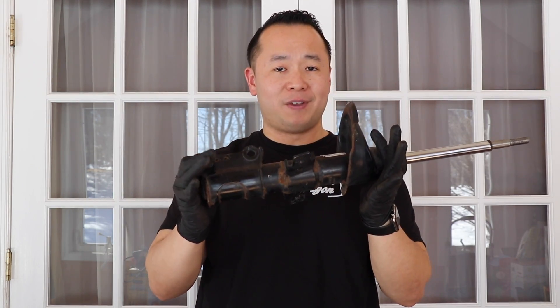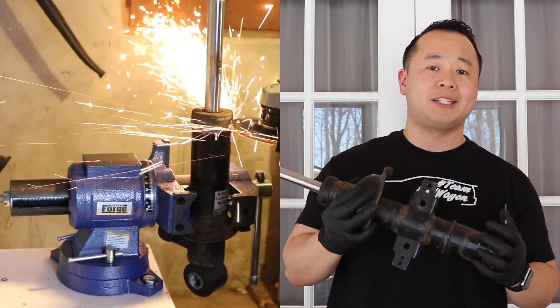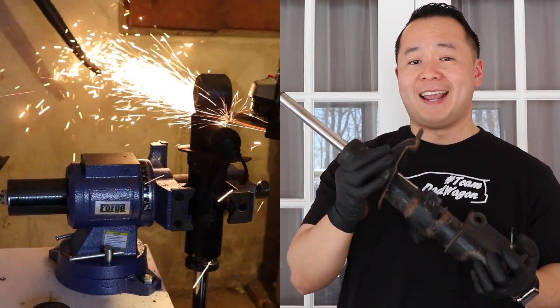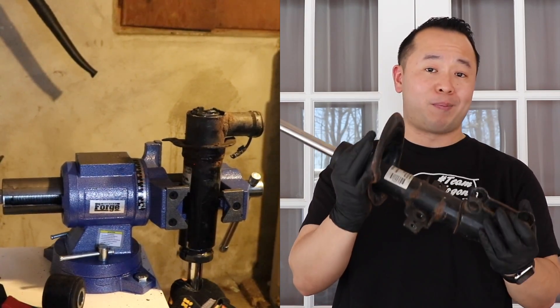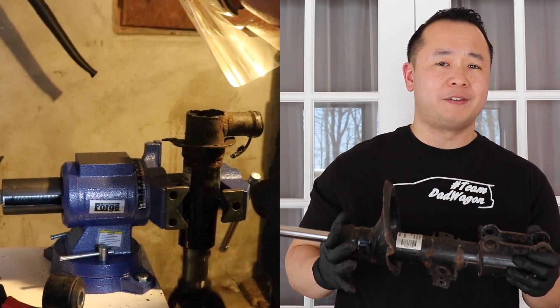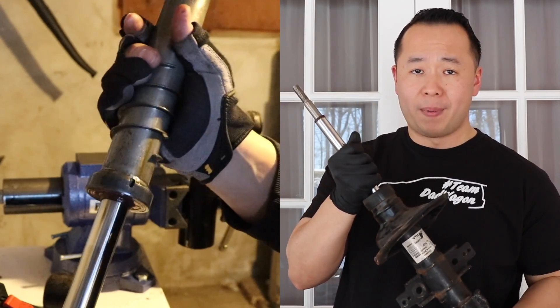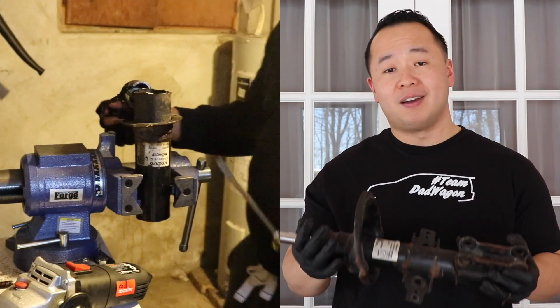Now that the public service announcement is over, let's get back to the reason why you're watching this video — to take this thing apart. We bought the Volvo V70R back in August of last year for very cheap; check out the linked video to see how much we got it for. It was cheap because it had a lot of things wrong with it. The suspension was busted — the front left suspension was bad, and the accelerometer attached to the suspension also went bad. It was off the mount and just dragging on the road.